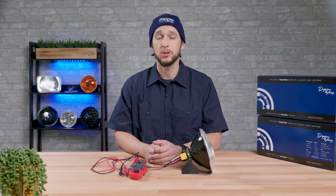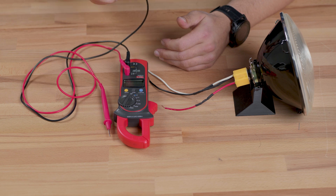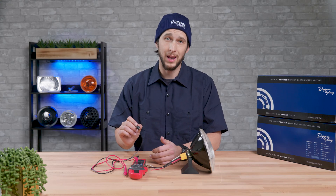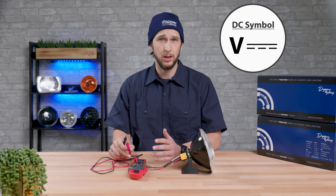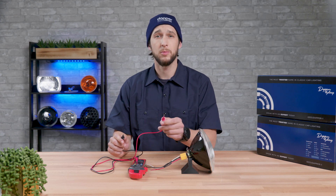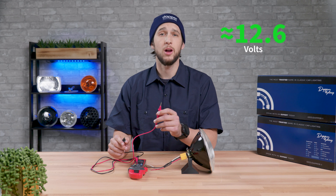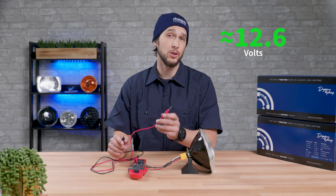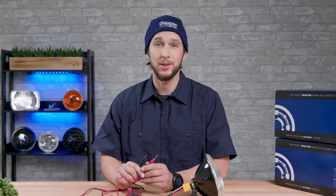First you will want to test the voltage of the battery. Connect the black negative lead of the multimeter to a good ground on the frame, on the chassis, or on the negative battery terminal itself. Set the multimeter on DC voltage for the scale of 20 volts and then connect the red positive lead to the positive post on the battery. Ideally a conventional battery should have a voltage of about 12.6 volts when the car is off. Anything below 12 volts indicates a low charge or dying battery and you'll want to address that first.